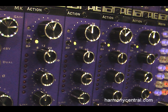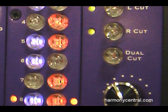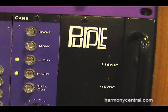We've got an action compressor, a module that turns our rack into an 8x2 mixer, and a headphone module. Most modules retail at $725, and the program EQ is $625.